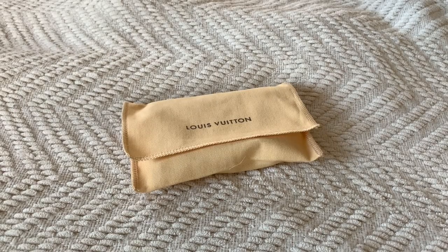Hey everyone, it's Melody. I am here to show you a wear and tear review on my Louis Vuitton Pocket Organizer. Let's go ahead and get started.